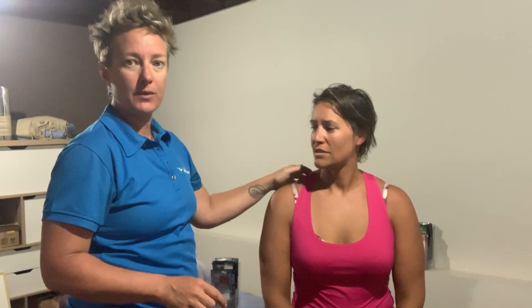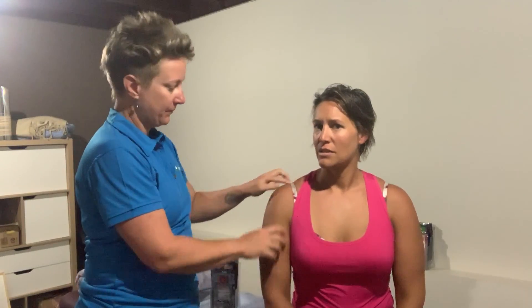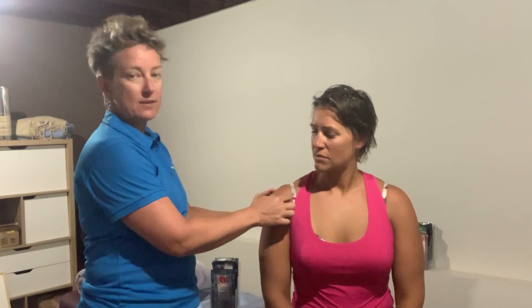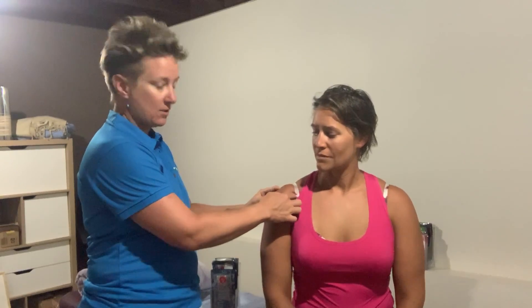I've done a few of the orthopedic tests on Susie's shoulder, which shows that she has some inflammation in her supraspinatus tendon. The supraspinatus runs along the top of the shoulder blade, then under the bones, and attaches at the top of the humerus. She also has some tenderness in her bicep tendons, which attach just up in here.